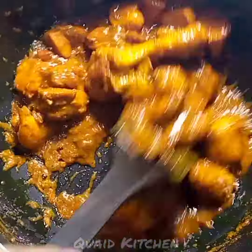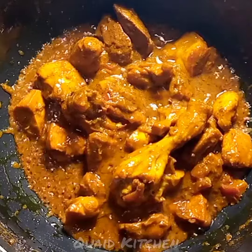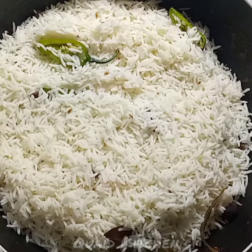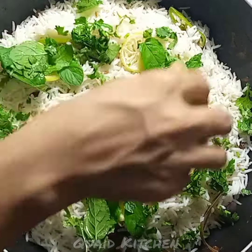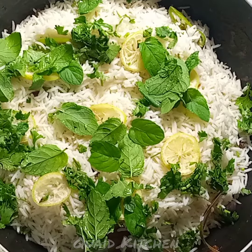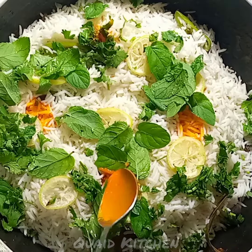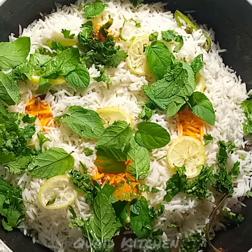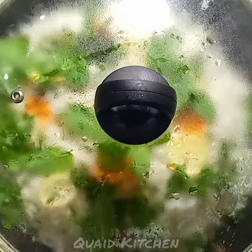Then you have to add the chicken on top, add lemon slices, pudina paste, yellow food color drops, and layer it into your dish. You will find the ingredients in the description. If you like this video, please like and subscribe to the channel and share with family and friends.